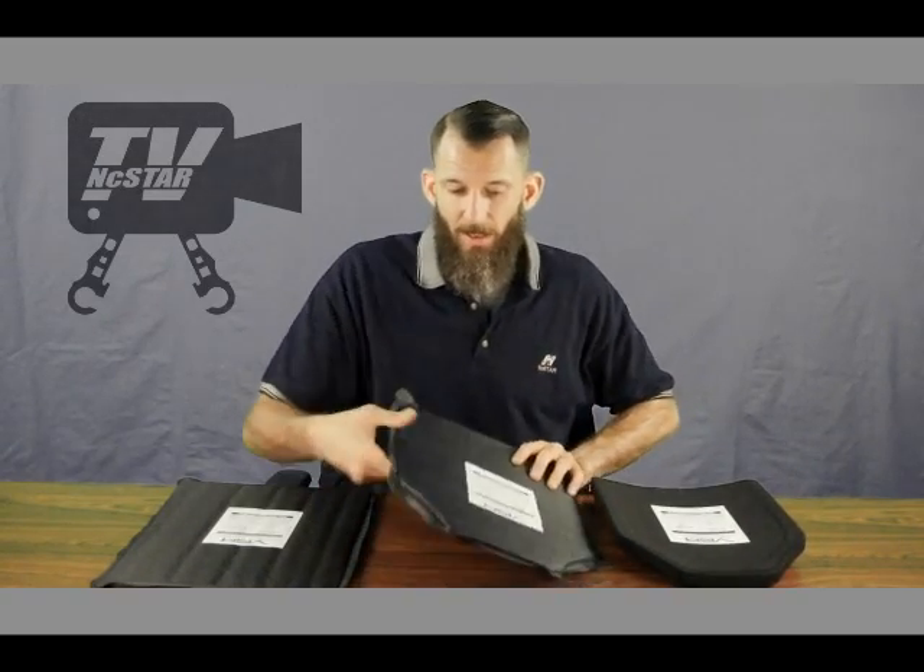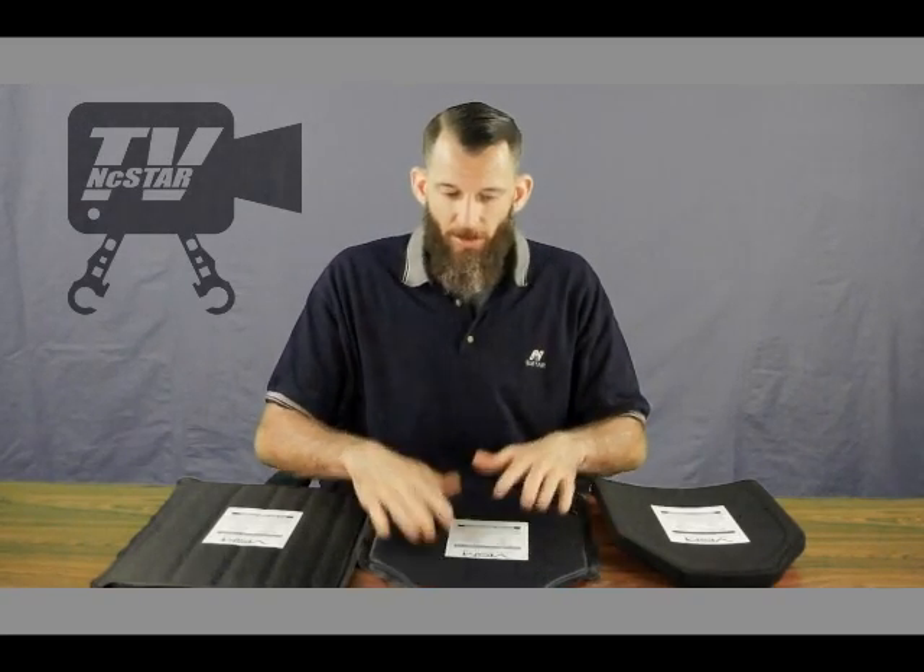These are ultra high molecular weight polyethylene plates, which means they're very light as opposed to a steel plate. This 10 by 12 plate is about three and a half pounds; the 11 by 14 is about four and a half pounds — a huge savings in weight compared to steel. The soft panels: the 10 by 12 is just under a pound and the 11 by 14 is just over a pound, so with the carriers you're cutting the weight from a steel plate down dramatically.